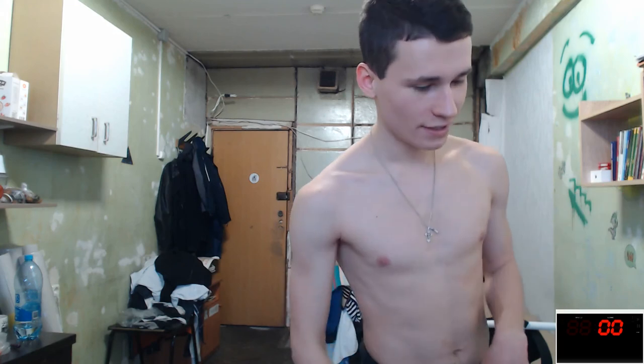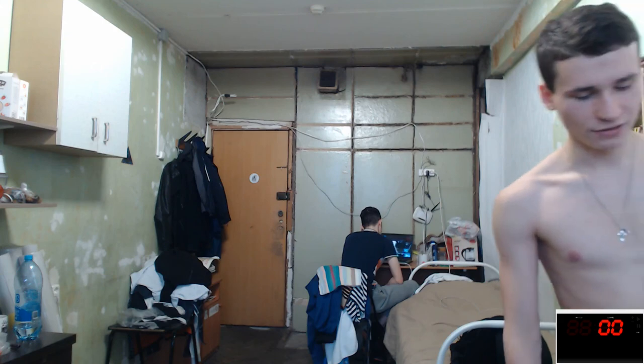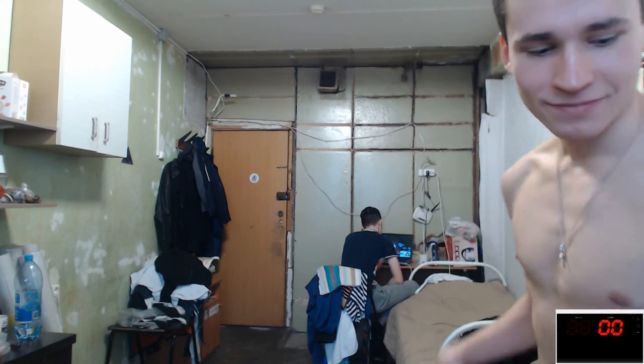Thanks so much everybody! Do this daily and you will tone your muscles. Please, no need to use two, three, or five kilograms or more — that will not improve tone, it will increase muscle mass. To increase tone, use your body weight plus one kilogram, that's all. No more. If you have 0.5 kilograms available, use 0.5 kilograms. Thanks so much for watching — see you next time, bye bye!